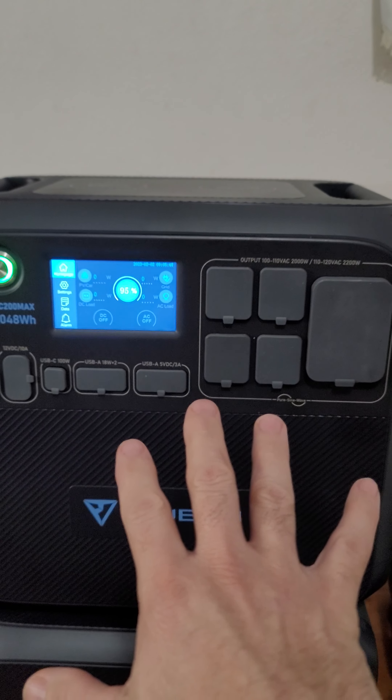Good morning, good afternoon, and good night — thank you for tuning in to another Patriot Plumber report. I've got some good news for you guys and gals: I've added some more power to my AC 200 Max, and I can't wait to show you. So here we go.